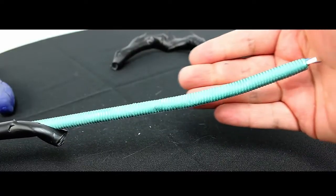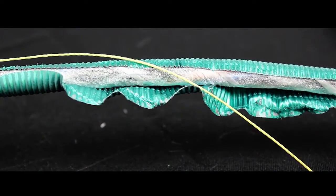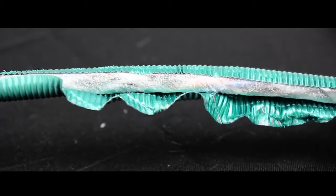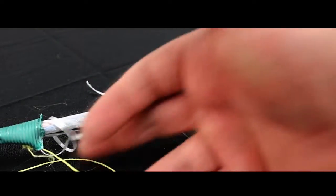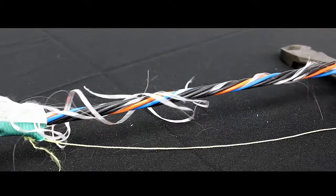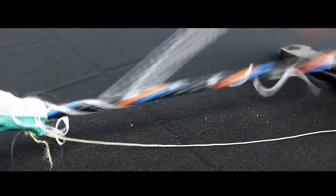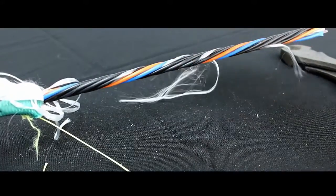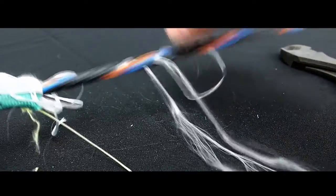Now let's take a look at what's underneath this armor. As we start getting underneath the armor we have a pull string here, and we start getting a close look at the water blocking tape. We also have our rip cord and our binding yarn, which helps keep the fibers nice and tight close to the central strength member.